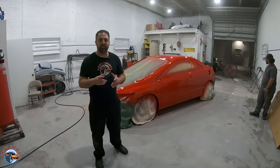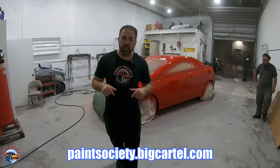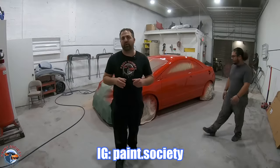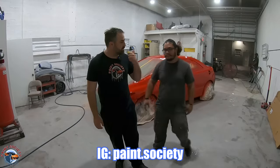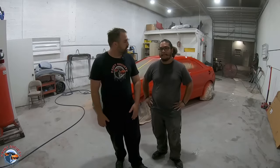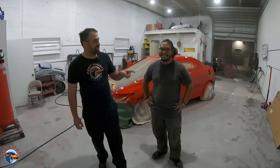If you learned something and you want to support the channel and get some merchandise, make sure you check out the link below. Don't forget to check out our Instagram at paint.society. Special thanks to Steve — thanks for letting me come over and show the type of work you do. Hopefully we come back. In the meantime, it's Brian from Paint Society reminding you: don't overthink it. It's just paint. I'll see you guys on the next one.